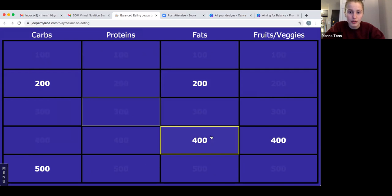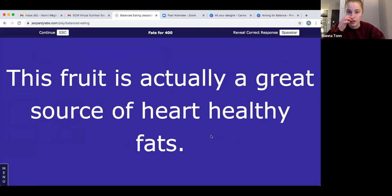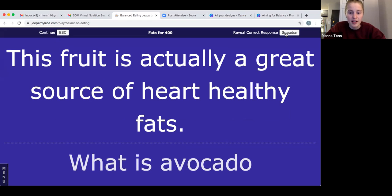Let's go to fats for 400: this fruit is actually a great source of heart-healthy fats. It's green and makes a yummy dip for chips. The answer is an avocado. Avocados are an awesome source of fats as well as fiber — they have a lot of fiber in them too. So if you like guacamole, you're getting some good nutrients in there.